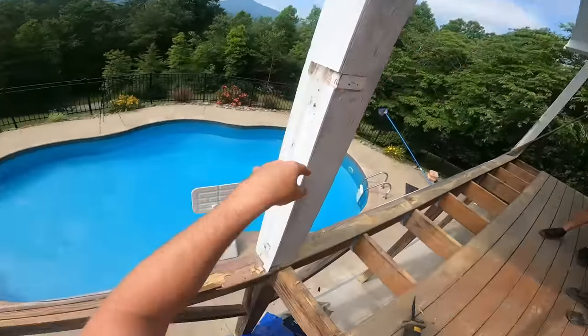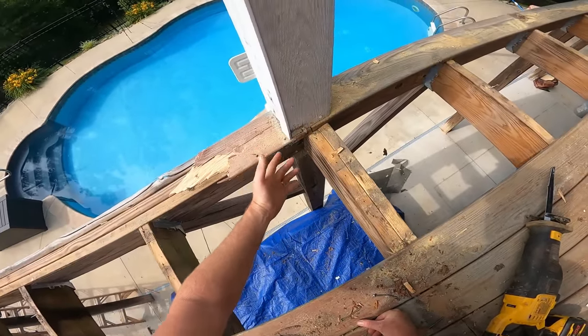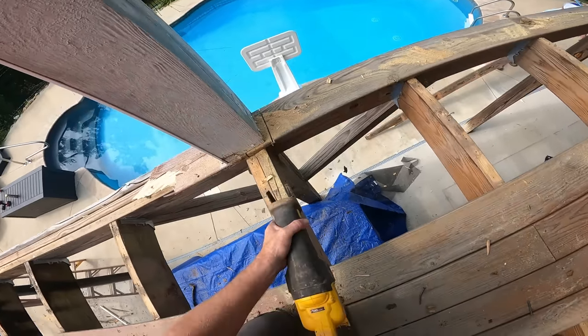This load-bearing post holding the roof up is on top of this decking, so we're just going to sawzall the decking flush and leave it under there for now. Let's see if that's loose.